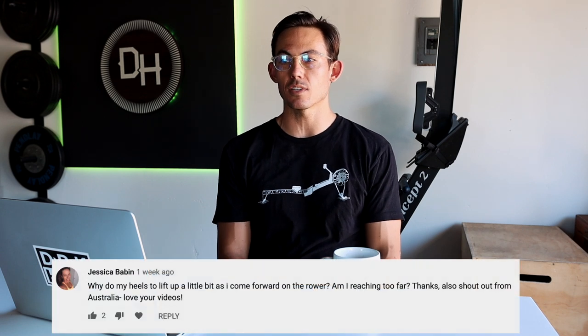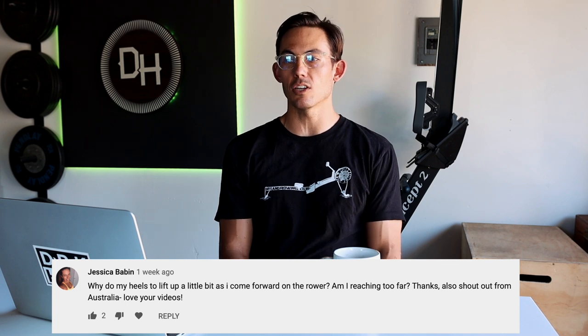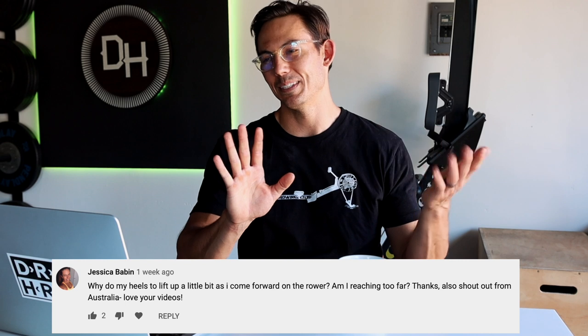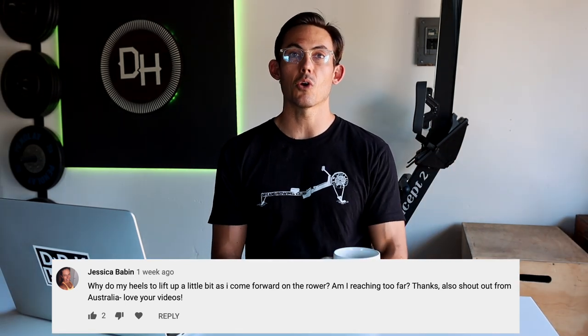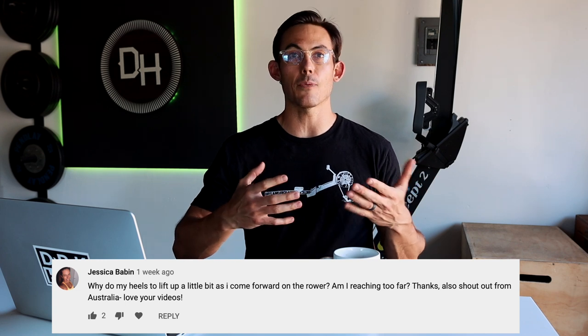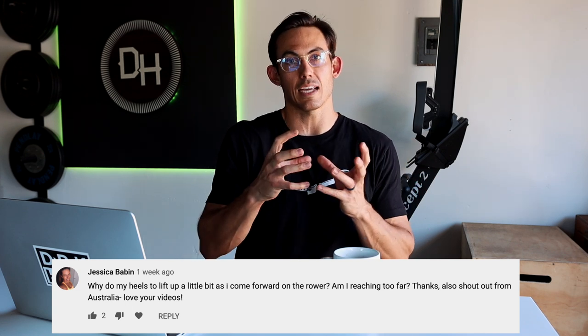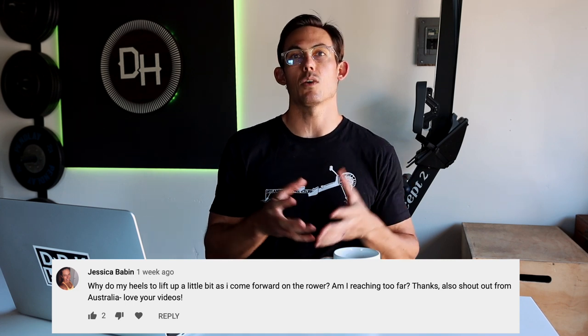First question comes from Jessica Babin: 'Why do my heels lift up a little bit as I come forward on the rower? Am I reaching too far?' — shout out from Australia. Your heels lift a little as you come forward because it's a very normal response to the body starting to build compression on the way up. The heels lifting is a slight way to release some of that tension or pressure.